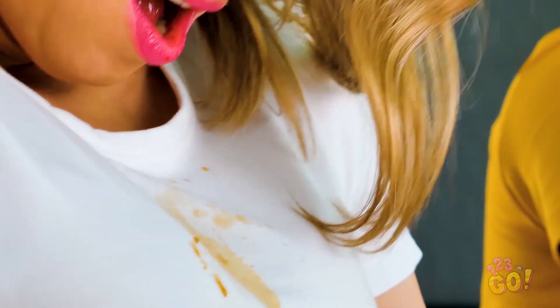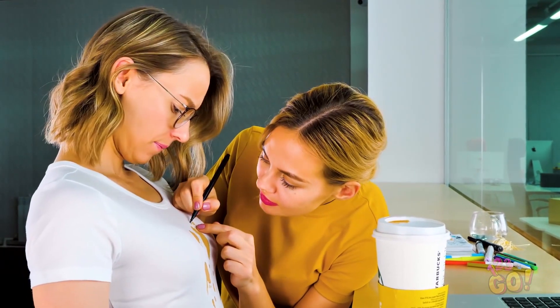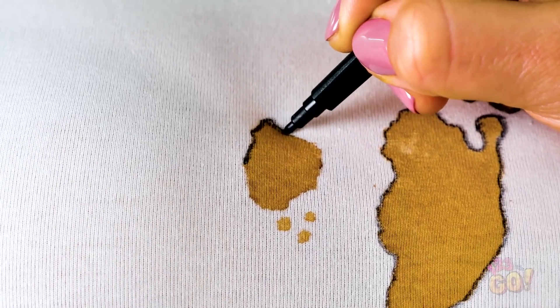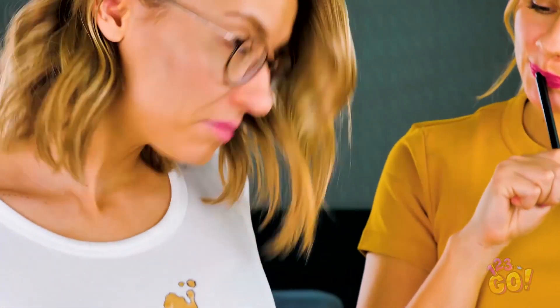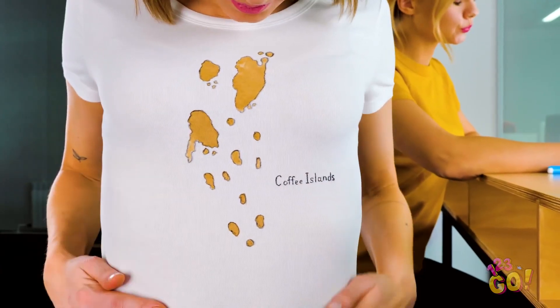The old coffee dribble on the white shirt situation. Yikes! Lucky for Helly, all hope's not lost. Check it out! Take a marker or pen and outline the stains. Seriously, stick with us here! Your clumsiness just turned into a fantasy coffee island! Pretty impressive! Is it just me or is this way cuter than the plain white t-shirt was before?